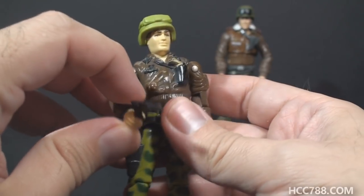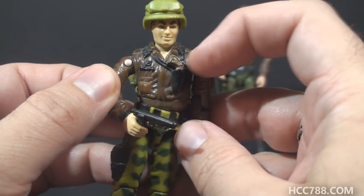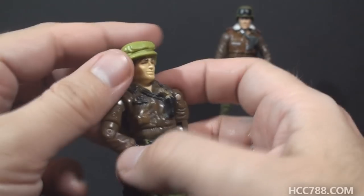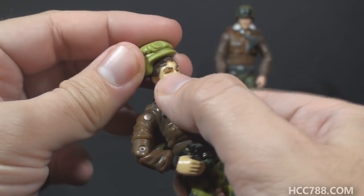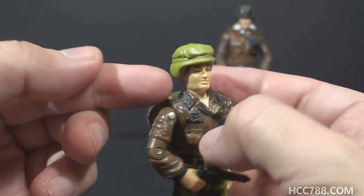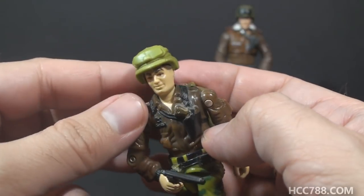He really has two pistols — he has an accessory pistol, and then he has a pistol sculpted onto the chest, but that one you can't use. He can only use one of them. In addition to that, I never liked the way the helmet rested on the head. The head has some hair sculpted on it, so the helmet rests a little high. I feel like it should come down lower than that. It's a nice looking helmet, well sculpted, but I just don't think it looks good on the figure.